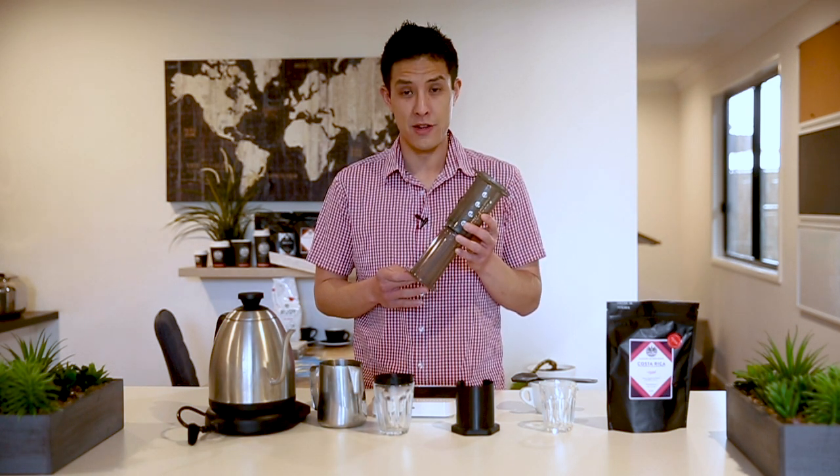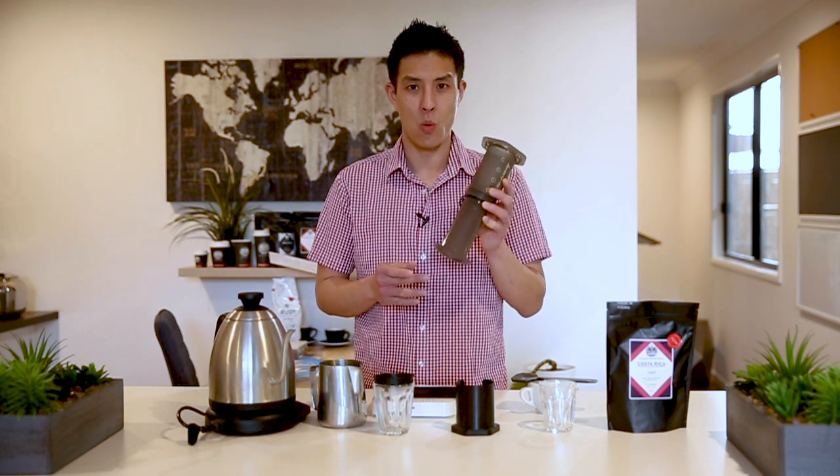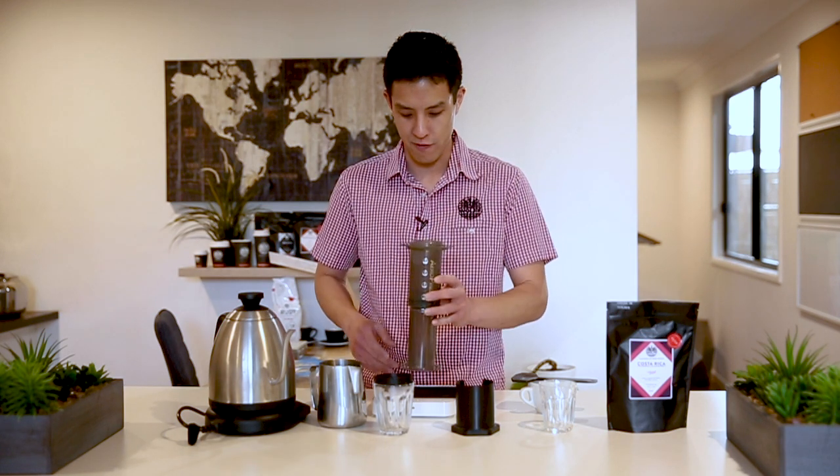Some are more intricate than others, some are a bit more technical, but we want to show you one simple, reproducible way for you to brew a delicious tasting cup of coffee anywhere you'd like.